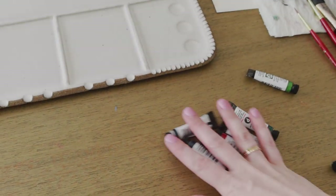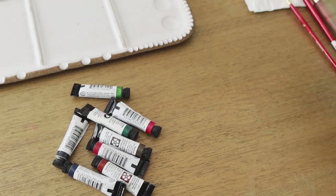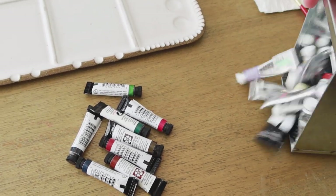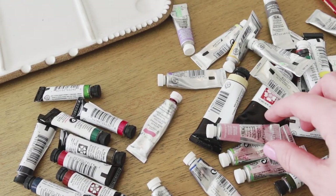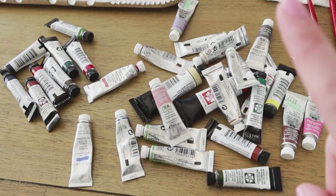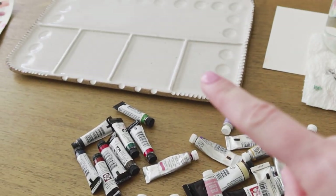These are the new colors I ordered online, and these are the professional colors I already have. Some of them are Daniel Smith, but most of them are Winsor & Newton's professional line. I'm going to pick my top selections to put on my new palette.